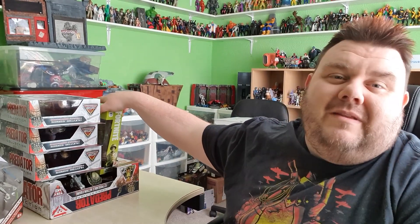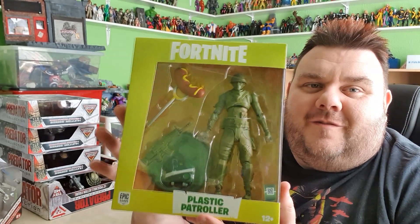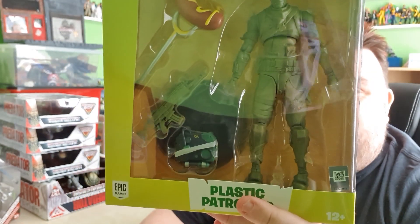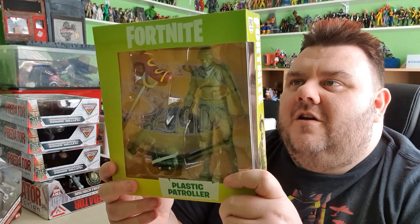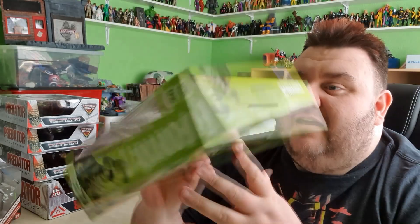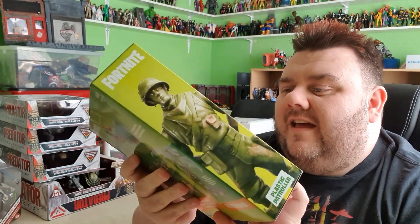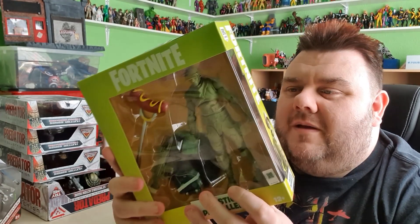And then a figure that I've been dying to come out for so long — it's the Plastic Patroller from Fortnite by McFarlane's. It's basically those little green army men you used to get as a kid, but a fully articulated version. With even little things on his feet and everything. He even comes with a little green gun. I'm hoping I can find more of these dropped in price at a later date so I can get a whole squadron of them and use these for my stop animation — that would be amazing.